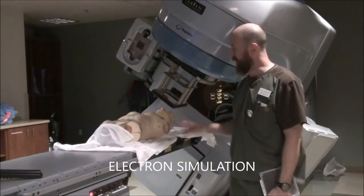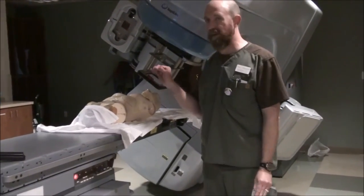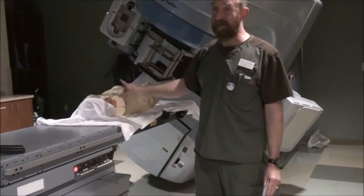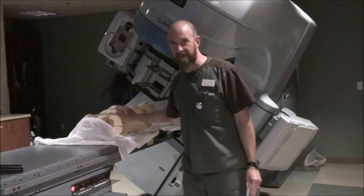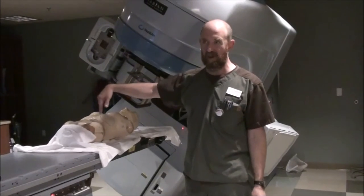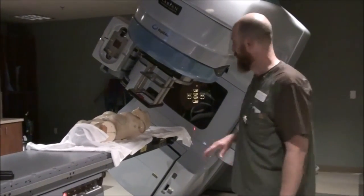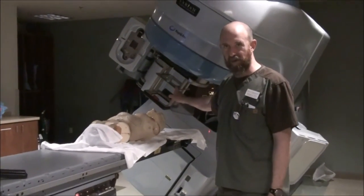We're going to go over electron simulation. Electron simulation is relatively easy. Most of the time you do an electron sim, it's going to be inside the treatment room. If you have to do one in an actual sim room, it becomes more difficult because you have extended distance to deal with because of the cone, and then you've got the image intensifier limiting where you can keep tables. If you have a Varian machine, you're going to probably have a cone that looks similar to this.